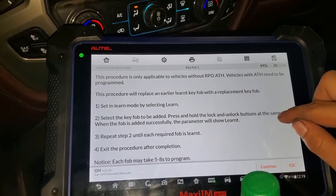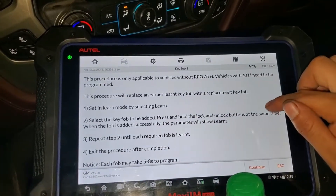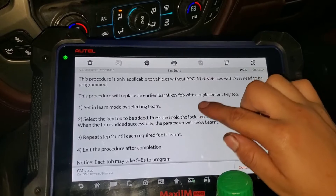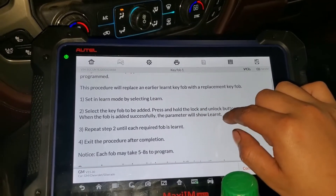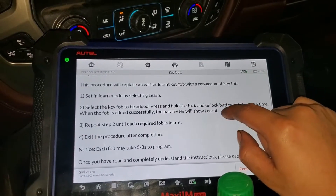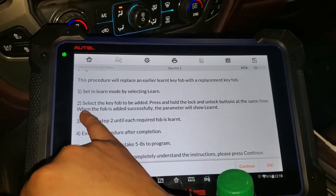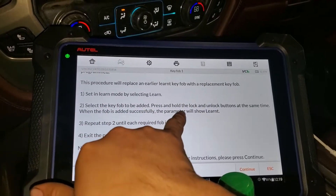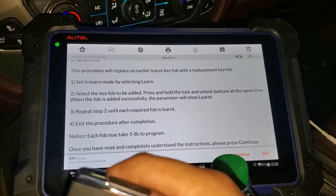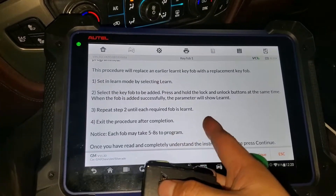It says this procedure is only applicable to vehicles without RPO ATH — vehicles with ATH need to be programmed differently. This procedure will replace an earlier learned key fob with a replacement. Set it in learn mode by selecting Learn, then select the fob to be added and press and hold the unlock and lock buttons at the same time.